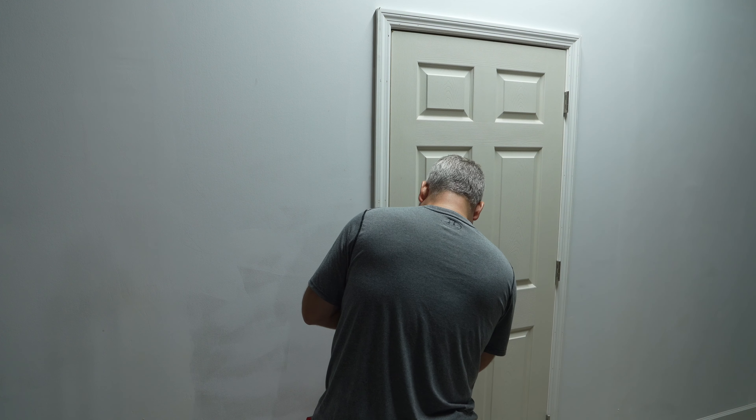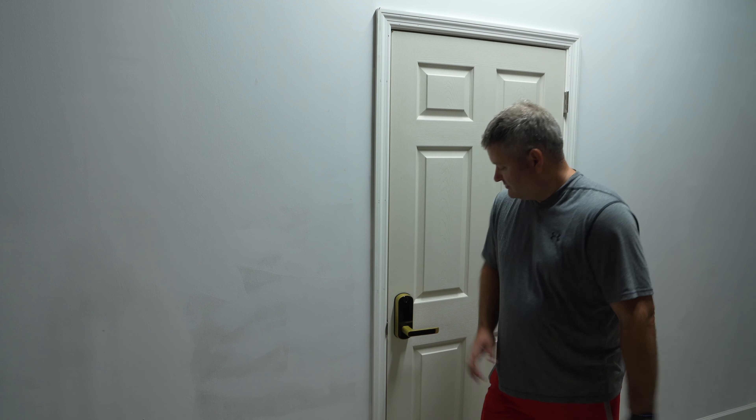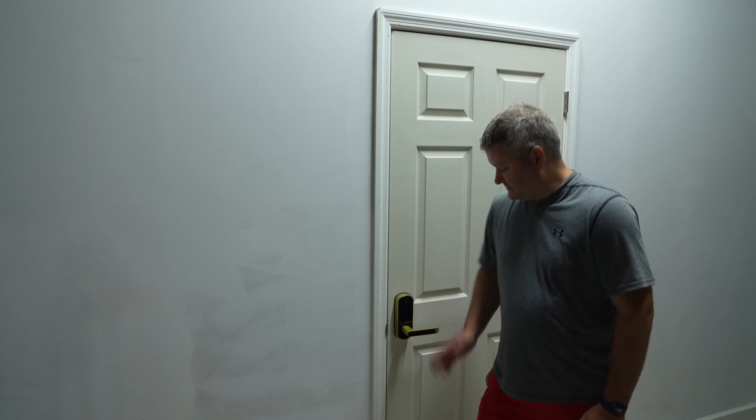I went ahead and purchased the optional gateway, which was very affordable. You can find it by expanding this video's description and clicking the link — the gateway as well as the doorknob in gold and other color options. With the gateway, you can unlock remotely, whereas without it you're limited to using the app while standing in front of the door, the key cards, or the physical key.